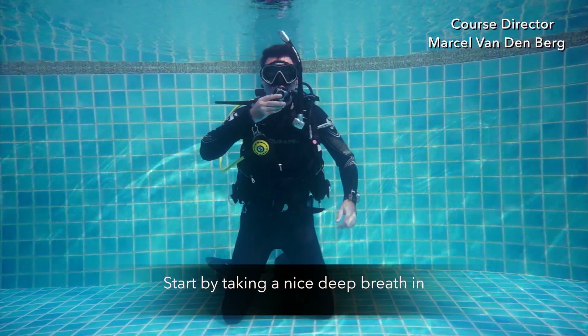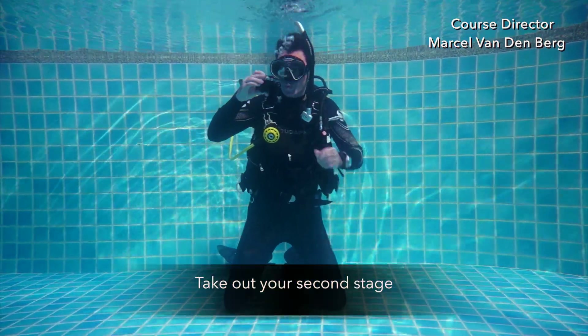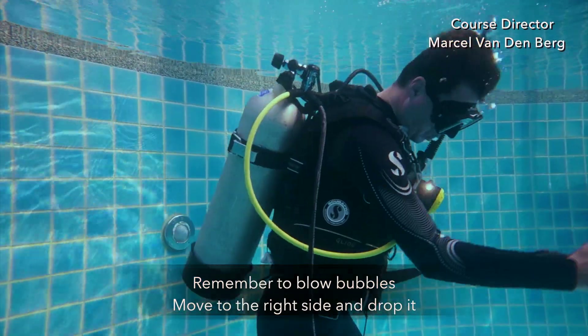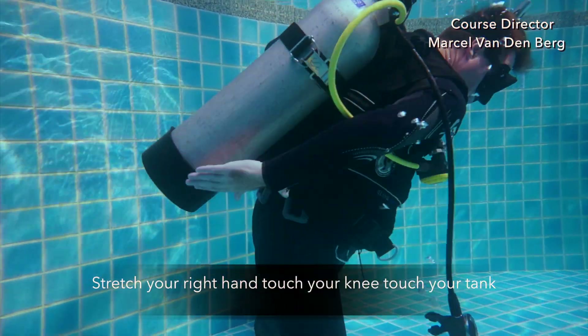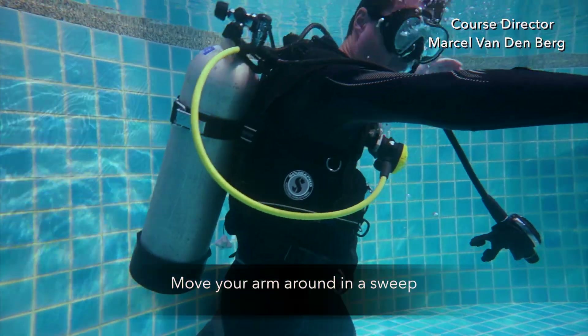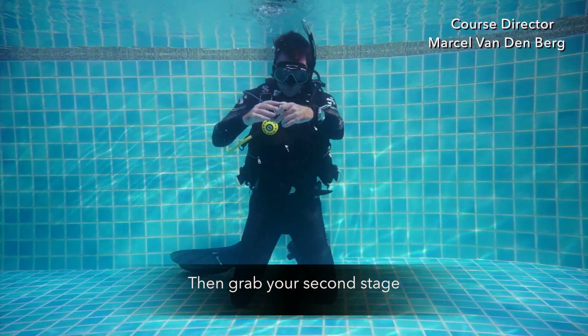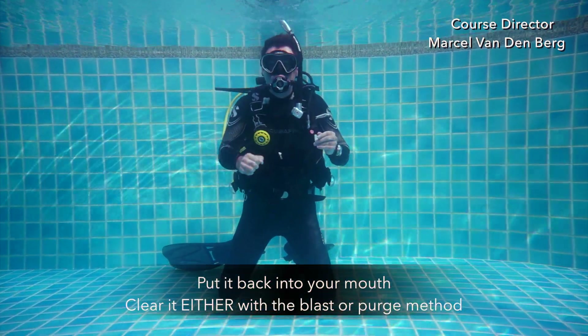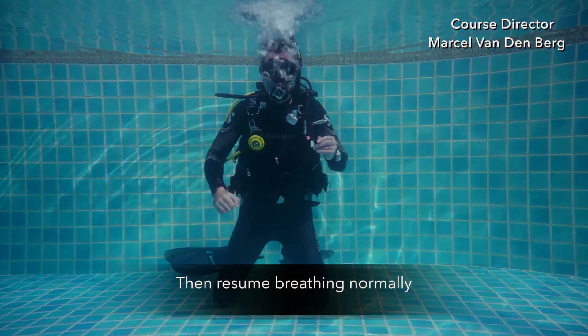Start by taking a nice deep breath in, take out your second stage, mouthpiece down. Remember to blow bubbles, move it to the right and drop it. Stretch your right hand, touch your knee, bottom, tank, move it around like in a sweep. Then grab your second stage, make sure that it's the right way up, put it back into your mouth and clear it either way you like. Then resume breathing.